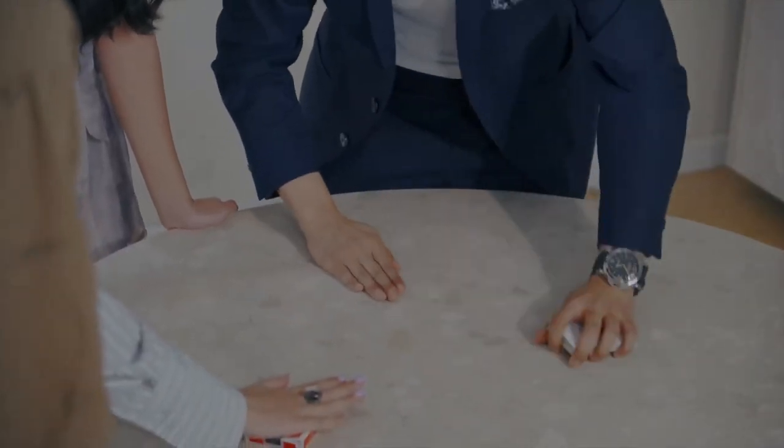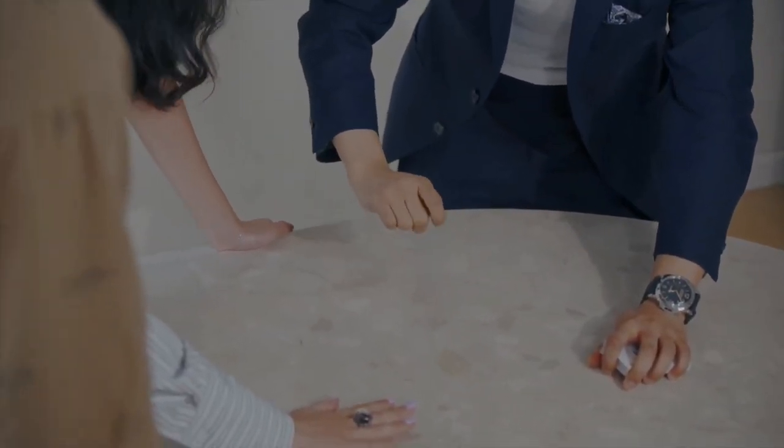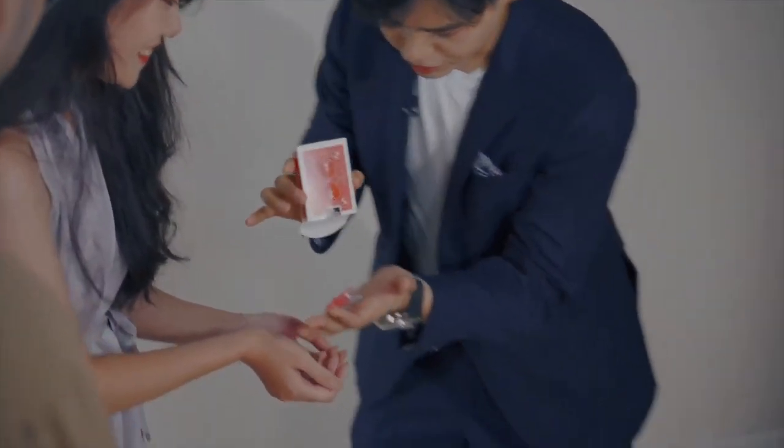You can toss the box far away from you and yet have the signed card appear inside. You can also perform the most logical ending for a card-under-the-box routine, where the card didn't land under the box, but inside the box.